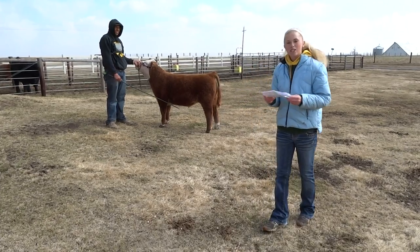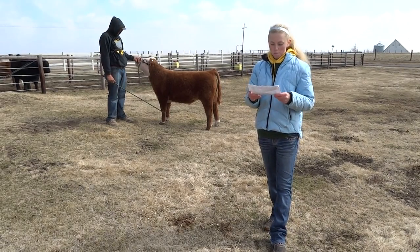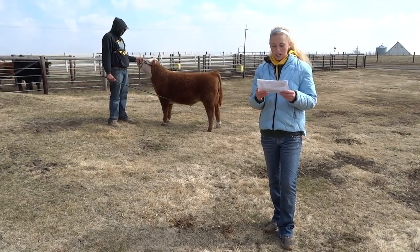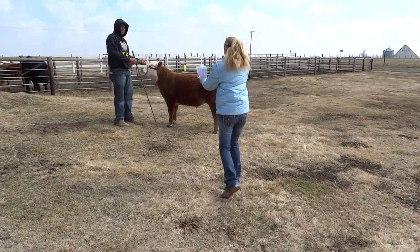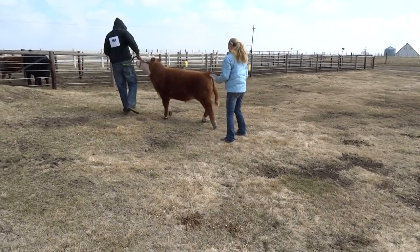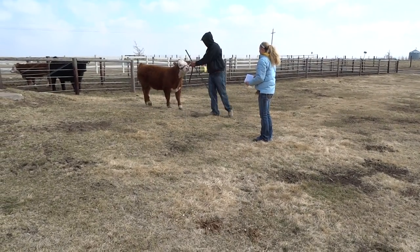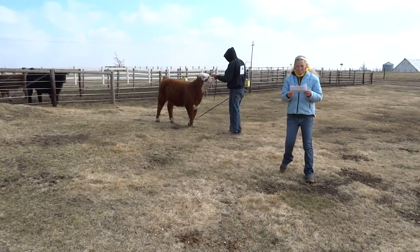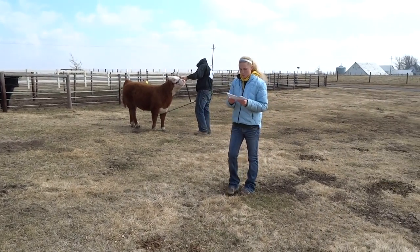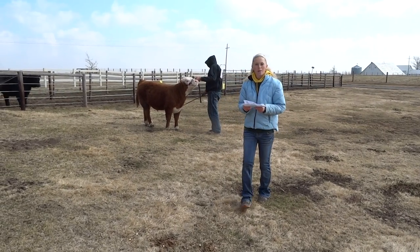You are now ready to go in the ring. It can be something that is nerve-wracking, but also you can be completely calm. As you walk in the ring, you will be placed what is called side-by-side. This allows the judge to ask you questions about your animal, and it is a way for the judge to compare your animal with the animal next to you.